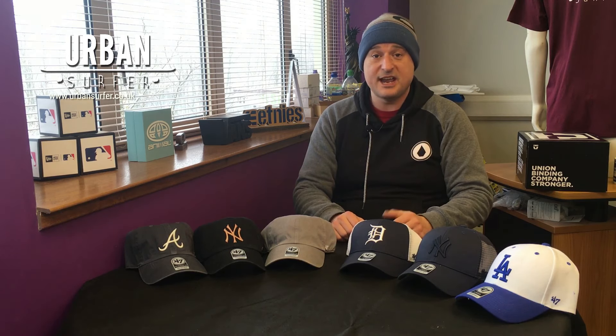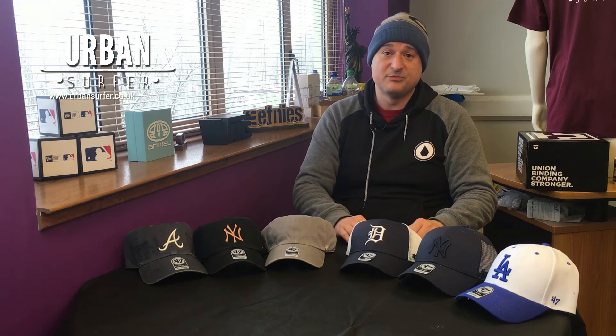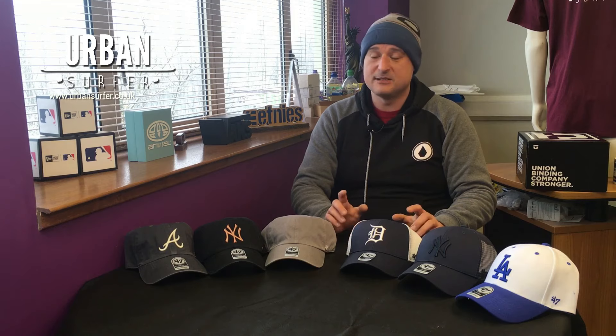As always, like, share, and don't forget to subscribe to our YouTube channel for loads more product videos, how-tos, ride videos — a great variety of stuff. If you want to have a look around at some of our other content, pop to our YouTube channel and check out what we've already got up there. Thanks very much for your time — I've been Ian, and I'll speak to you all again soon. Cheerio!